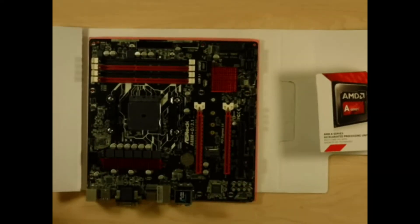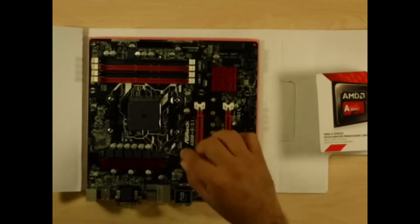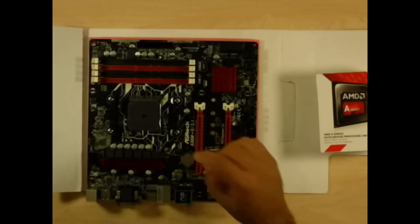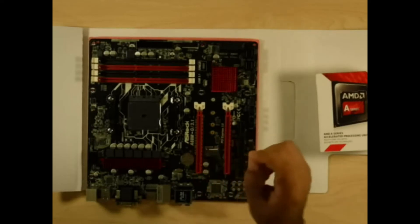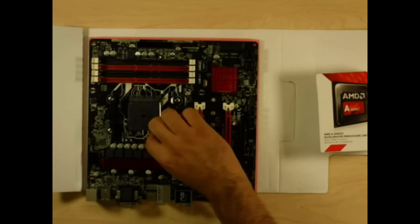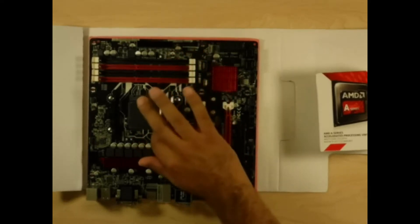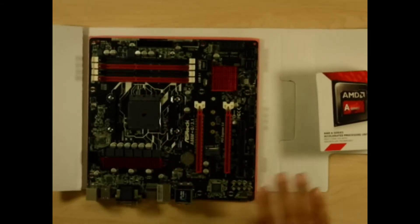The only time I've seen someone blow something electronic up was when they actually forced a CPU into the socket. These connectors are called zero insertion force — you're not supposed to force it in with your thumb or finger. This little rocker arm here: you lift it up, set it in, and then gently drop it down. Zero insertion — don't force things in.